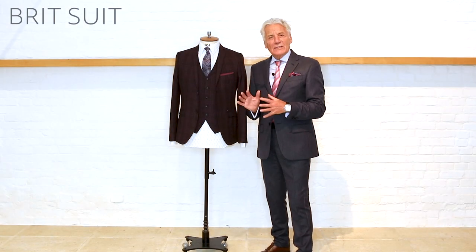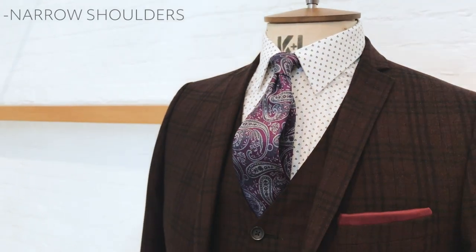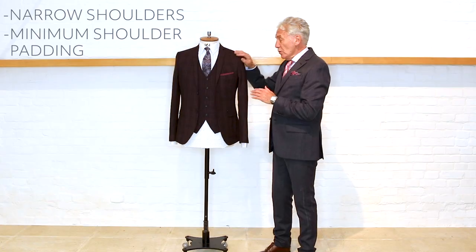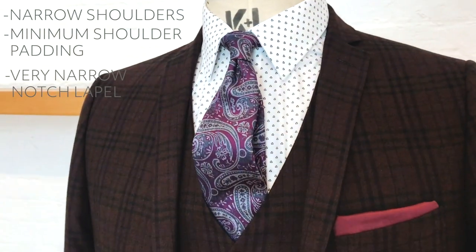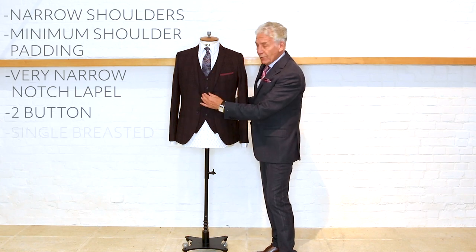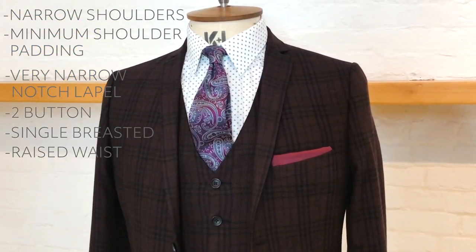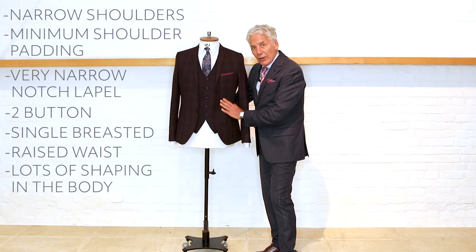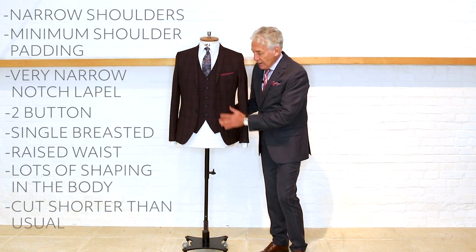This is the Jeff Banks Brit suit and the shape is very modern. It's narrow on the shoulder with minimal padding, which makes it look very contemporary. The lapel is narrow with a notch lapel, two button single breasted. The waist is lifted slightly higher than natural and there's a lot of shape in the body, and it's cut shorter than a normal jacket.